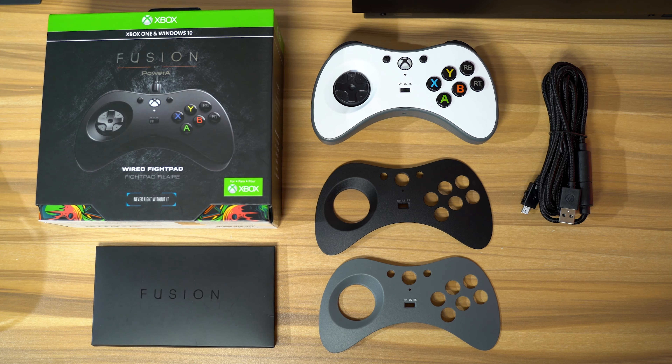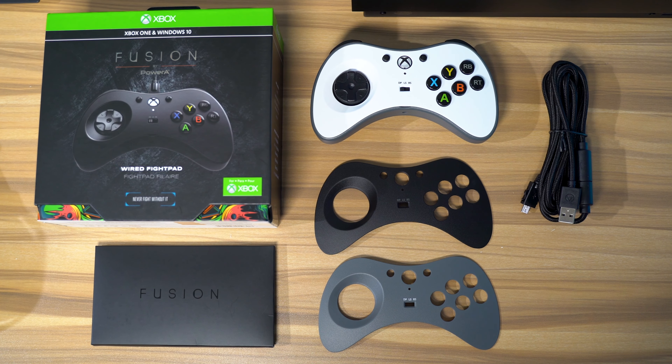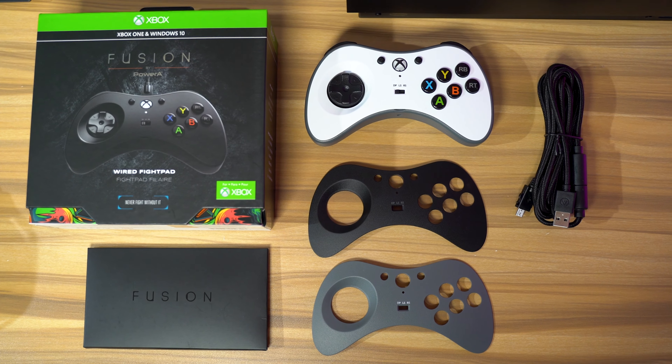Now in the box, you guys get a few things. You get the controller, you get three swappable faceplates, and then you get a 10-foot cable, so you should be able to reach your console wherever it is.